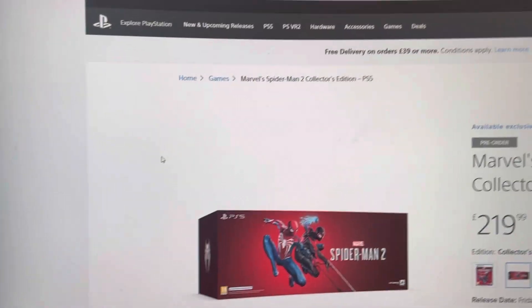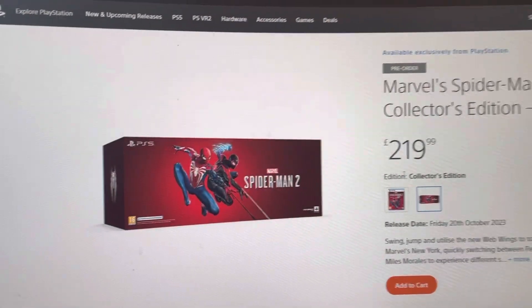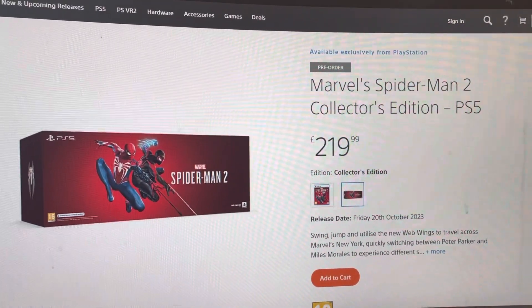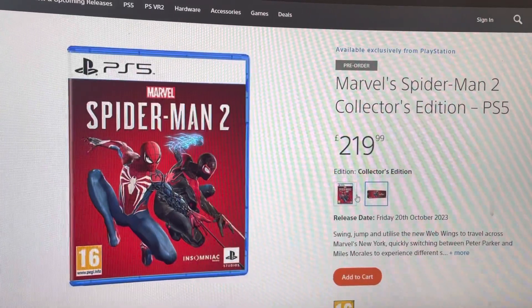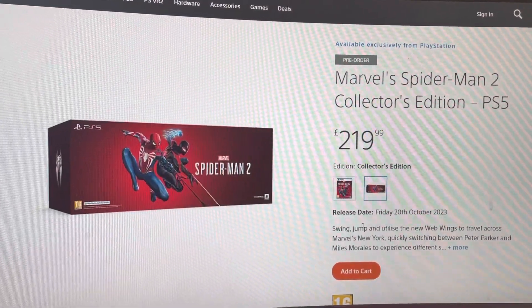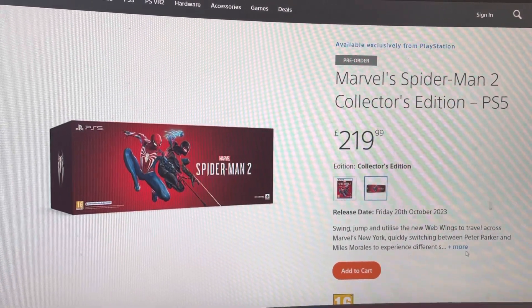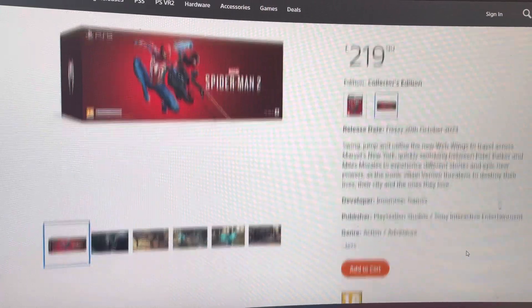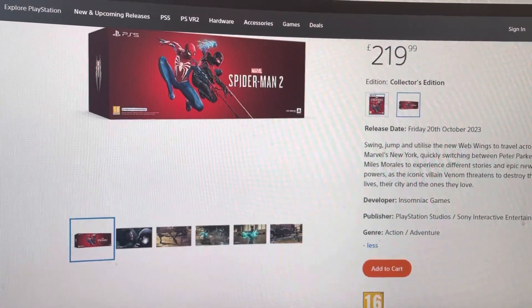Click that. Here you can see the Spider-Man 2 Collector's Edition for the PlayStation 5 — it's quite a large box with Miles and Peter there. It releases Friday the 20th of October and it's going to be pretty cool with all the artwork here.